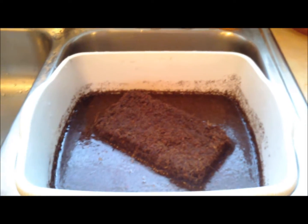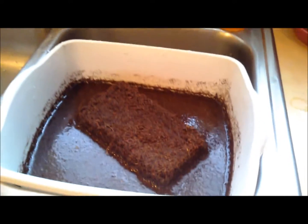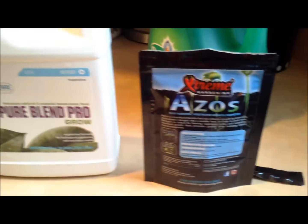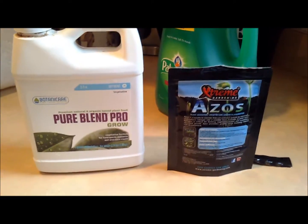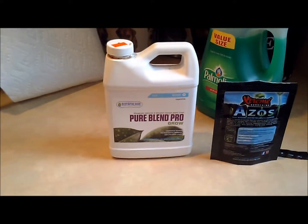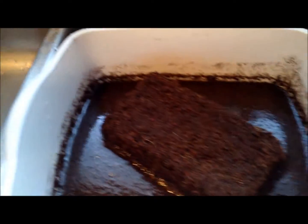We are soaking a little bit of coconut coir this morning. We have about a gallon of water here. We brought a little bit of this product home from the Indo Expo — it's a beneficial bacteria specifically made for the vegetative state that unlocks and fixes nitrogen. We also got the Pure Blend Pro Grow, which will have a lot of nitrogen as well. We threw about 10 milliliters of that into our water.